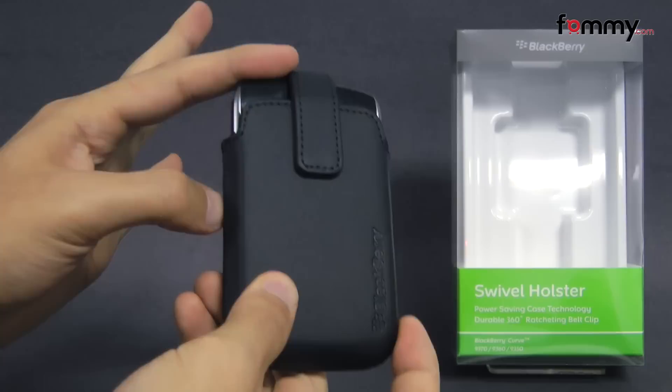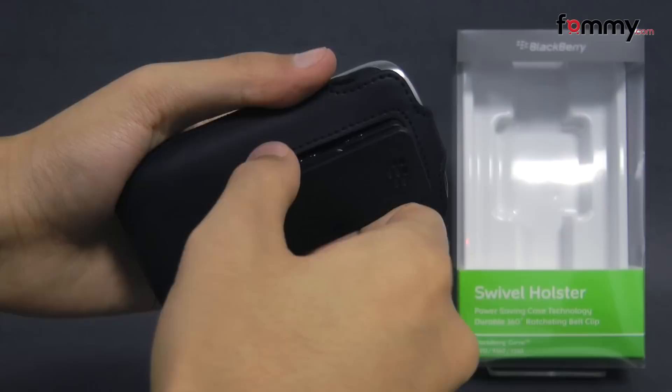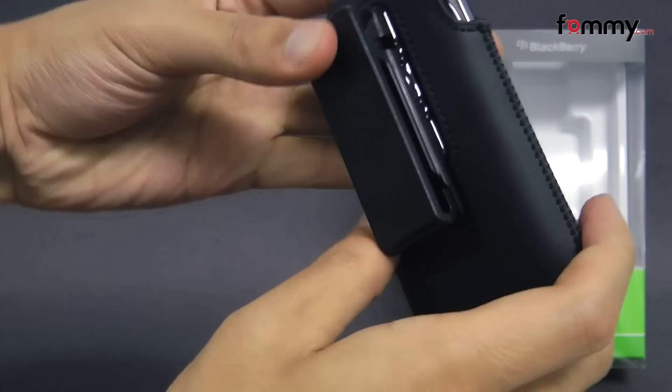It's an OEM accessory from BlackBerry and it's basically a leather case with a magnetic top to keep your device safe and secure. It also features a swivel holster which can rotate up to 360 degrees, to flip onto your belt or your purse. It feels like a high quality case and also saves power whenever you have your BlackBerry placed into it.